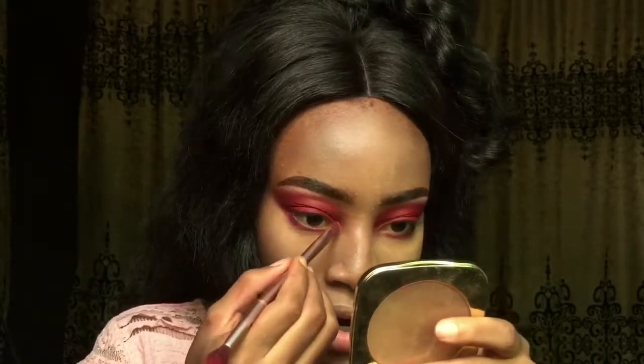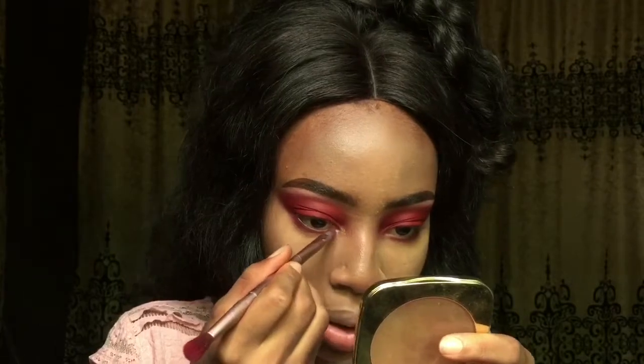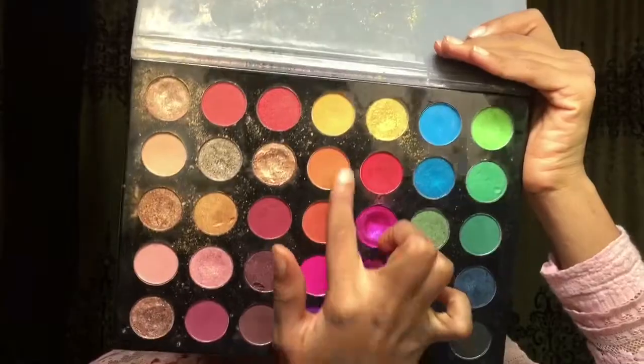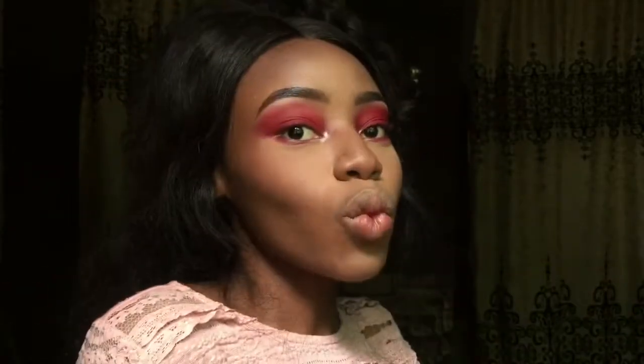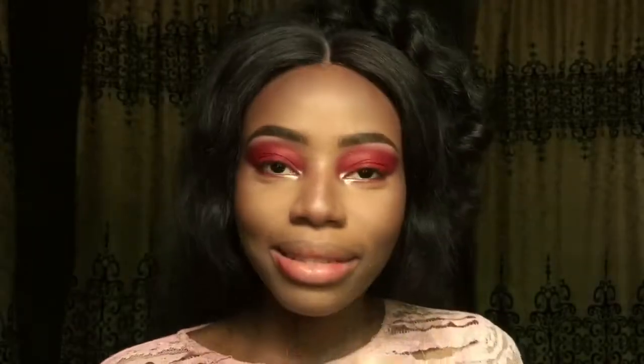Wow, the power of an inner corner highlight! You see the power it has — this one is looking all vampire and this one is looking yeah, yes! To add a little something to the look, I'm going to be using this red shade as a blush just to give the whole look a monochromatic feel.